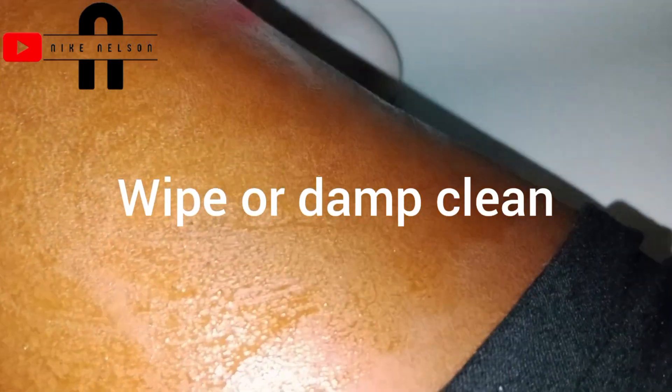After 20 minutes, wipe it off with a damp cloth or dry cloth. The only thing I have on hand is my aloe vera tea tree wipe, so that's what I'll be using to clean off the coffee scrub, because this scrub can really be messy — especially if you're using cosmetic aloe vera to mix it.